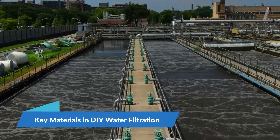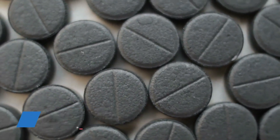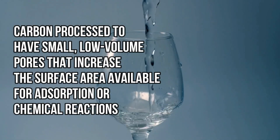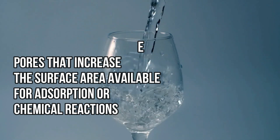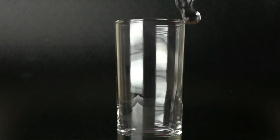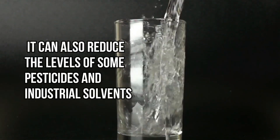Key materials in DIY water filtration. Activated charcoal, or activated carbon, is a form of carbon processed to have small, low-volume pores that increase the surface area available for adsorption or chemical reactions. It's highly effective at removing chlorine, sediments, volatile organic compounds (VOCs), taste, and odor from water. It can also reduce the levels of some pesticides and industrial solvents.